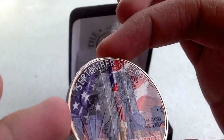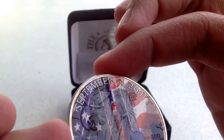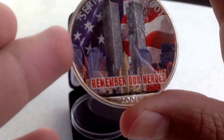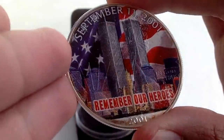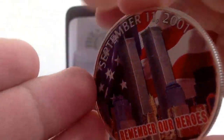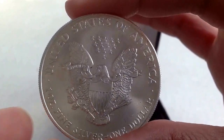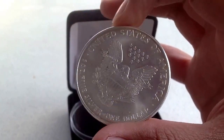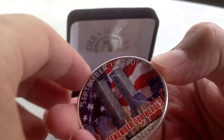I bought this — it's a September 11 American Eagle, 'Remember Our Heroes.' I thought it was something nice to have. It looks pretty nice actually. And here on the back, we have the American Eagle. Very nice looking coin.